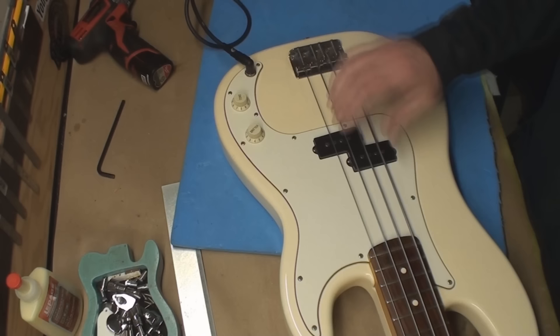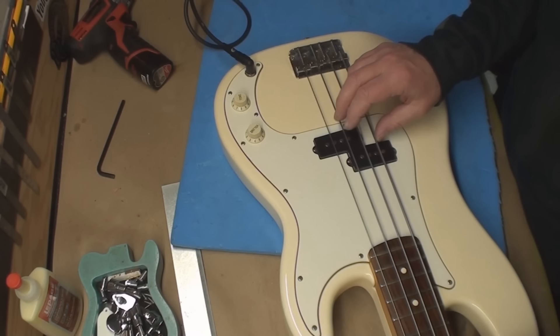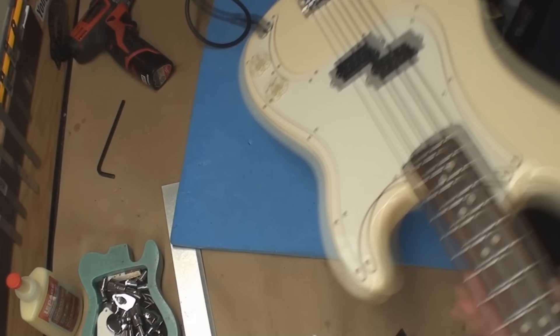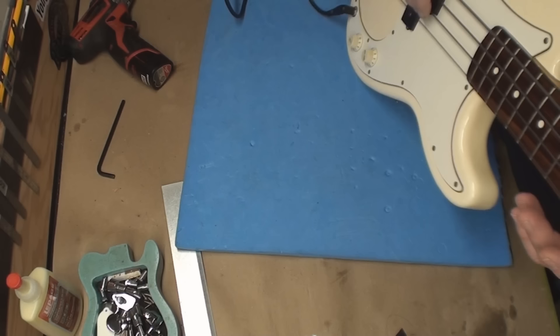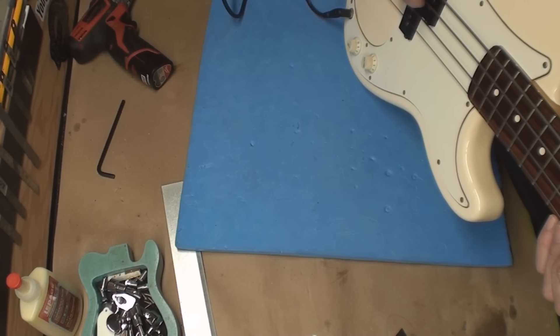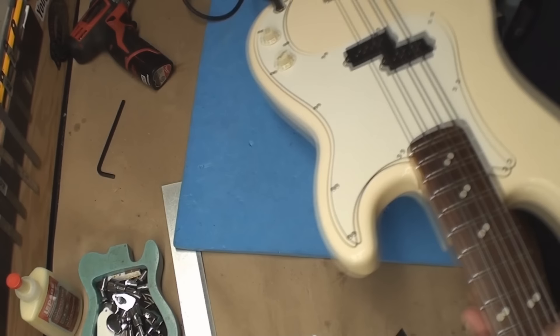The playing position and the laying down position are the same anyway. So: tune the string to pitch, hit the harmonic — make sure it's tuned to pitch — then fret the note. According to the Peterson, everything's a tiny bit sharp so far.